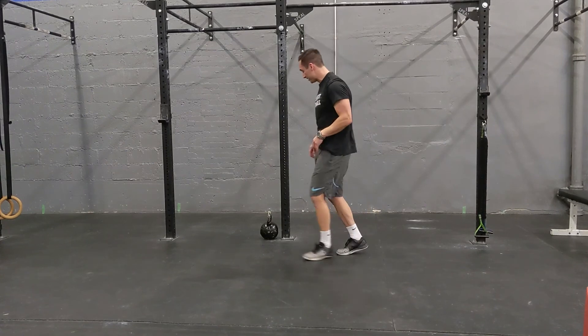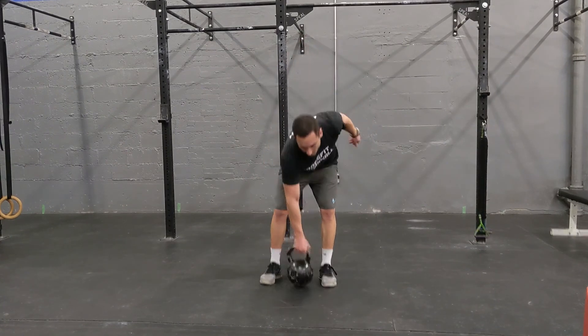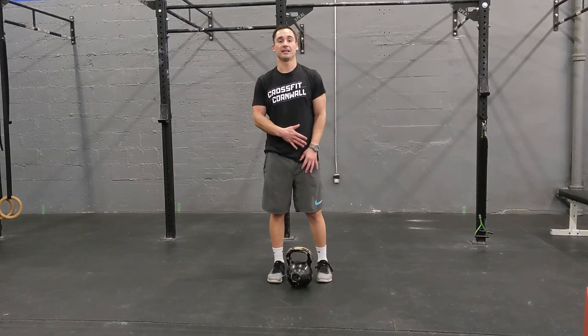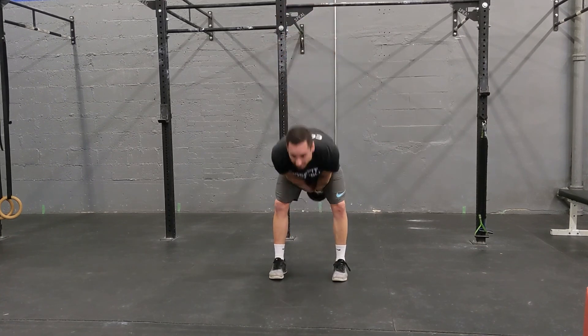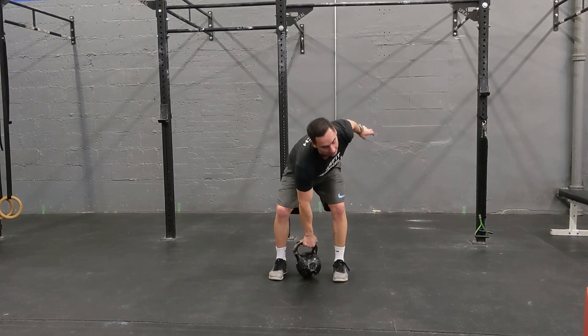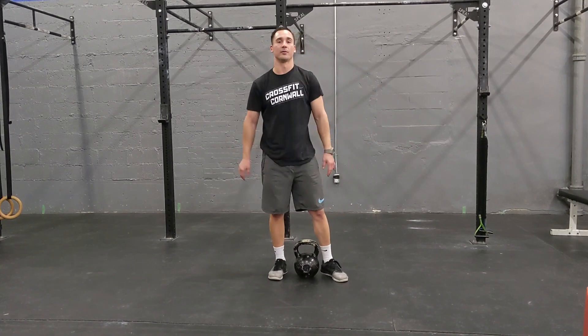One more quick note: if anybody's doing this and they only have a kettlebell at home, the goblet squats, lateral jumps, push press, and burpees can all stay the same. But you can take that dumbbell power clean and switch it to a kettlebell swing. If you don't feel comfortable doing kettlebell power cleans, you're not alone — they're pretty rough.